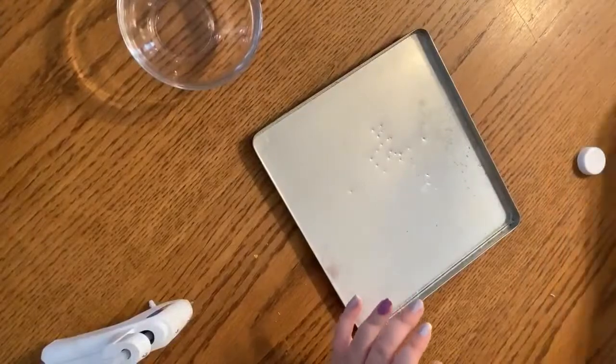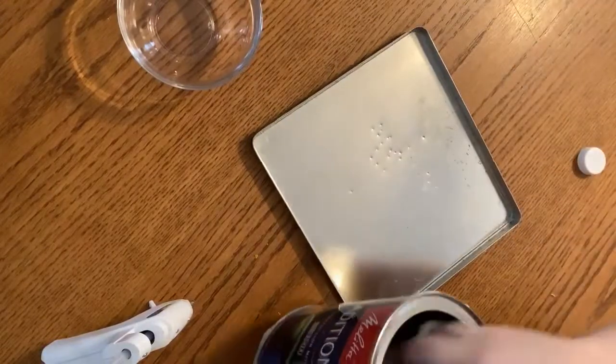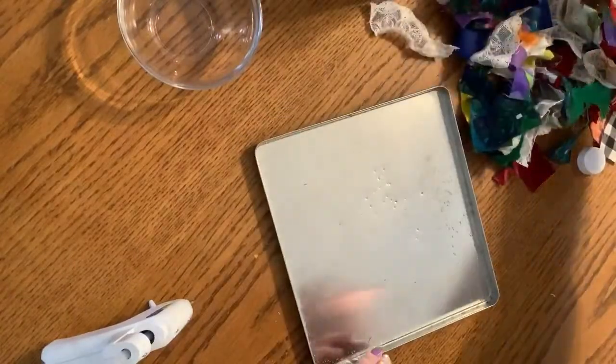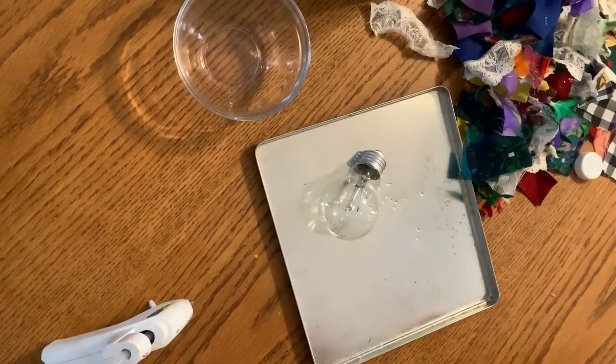Let's get started. Depending on what you're using to cover your light bulb — I'm using scrap fabric, so I'm just going to get some of it out. It may take longer to dry than paper. I'm going to pour some glue in here and we're going to start.